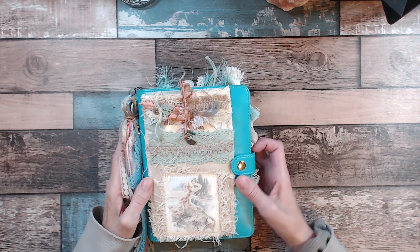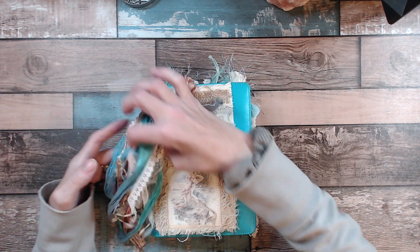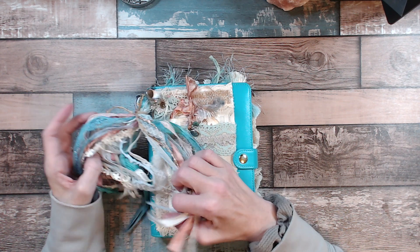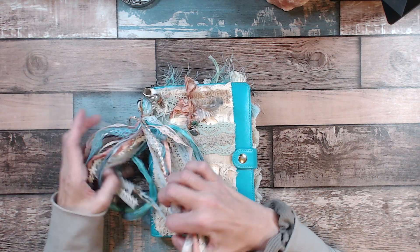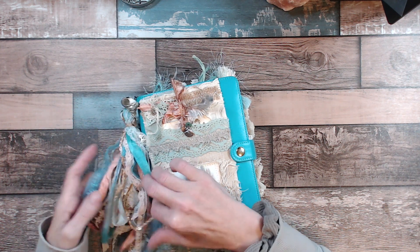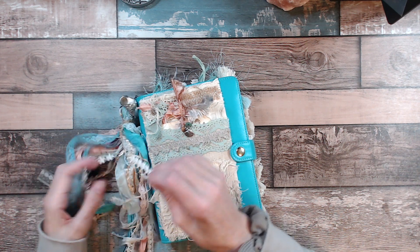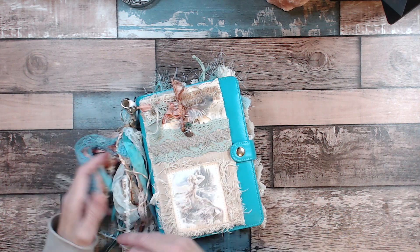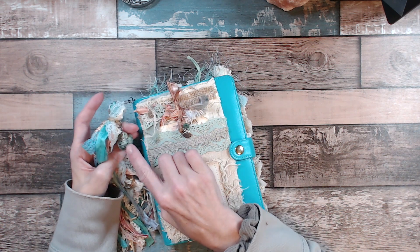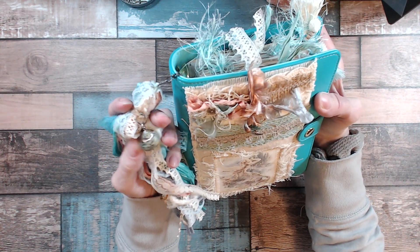I'll just jump right in here. I made a little tassel, and you just take all the different trims I thought would coordinate with a mermaid. There's sari silk and laces, and there's flower lace. And then I put a bigger-looking seashell on that charm right there.